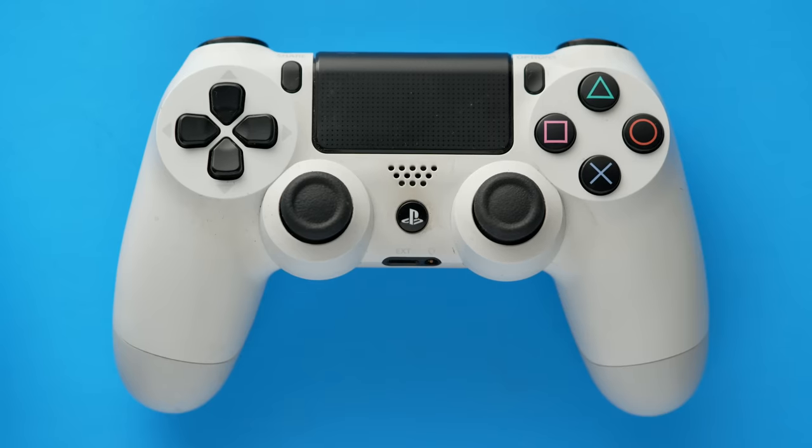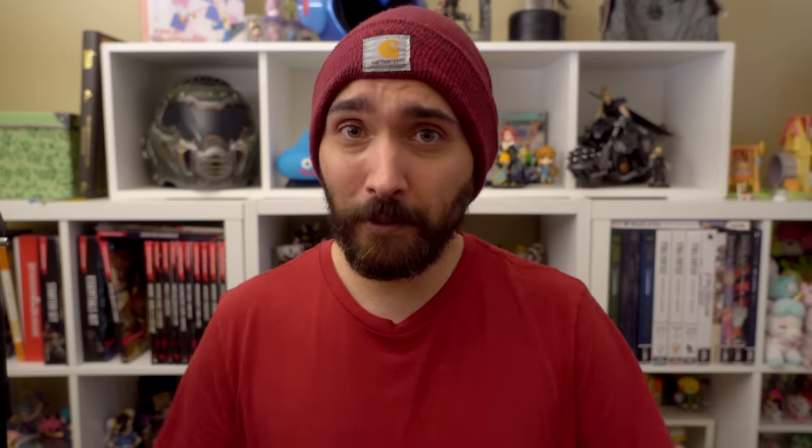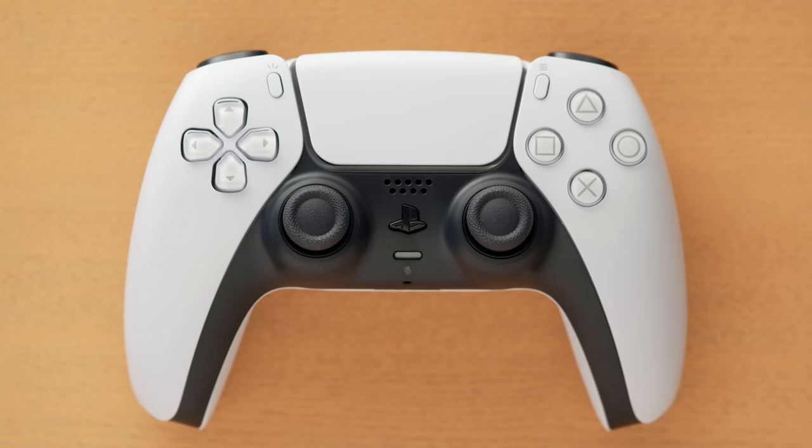I don't want you to take my comment on the buttons feeling very similar to the DualShock 4 as necessarily a bad thing. The DualShock 4 buttons feel great, so it doesn't really need to be changed all that much. The really big differences here are the grip shape and a lot of the extra features the controller has.